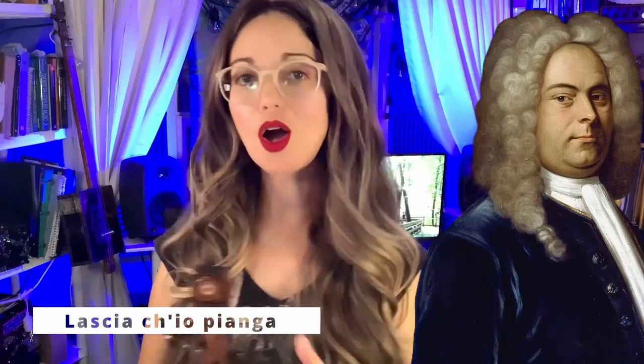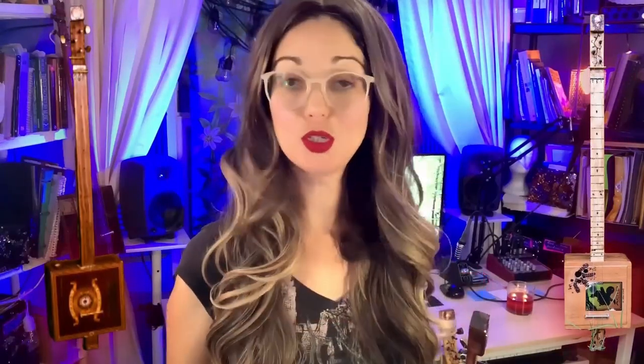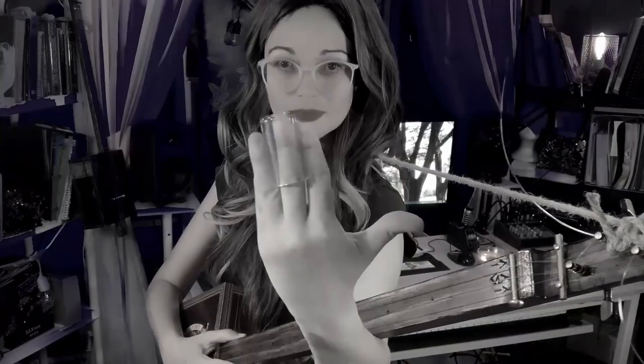I'm going to play a very simple arrangement of George Frederick Handel's 'Lascia ch'io pianga' on my nylon CBG and on one of my soprano steel CBGs, so that you can decide whether you want to put nylon on your cigar box guitar. I only build fretless CBGs, so I'll be playing this with a slide, and I'll be passing both of my guitars through a practice amp on a clean setting with a little reverb. I will not change the settings when I change guitars, so you can have a good comparison.